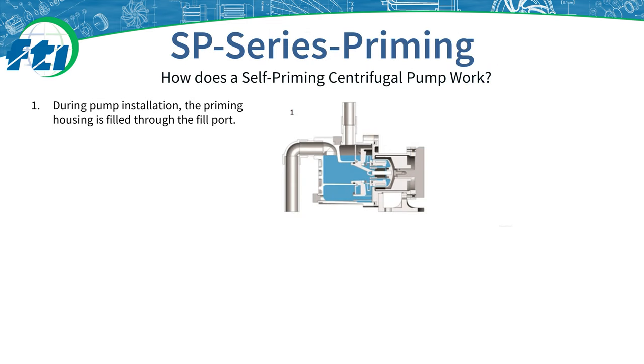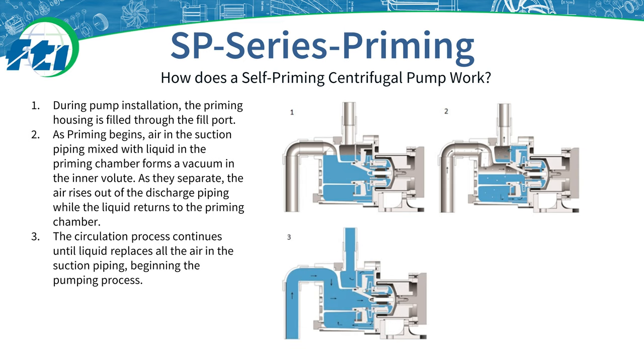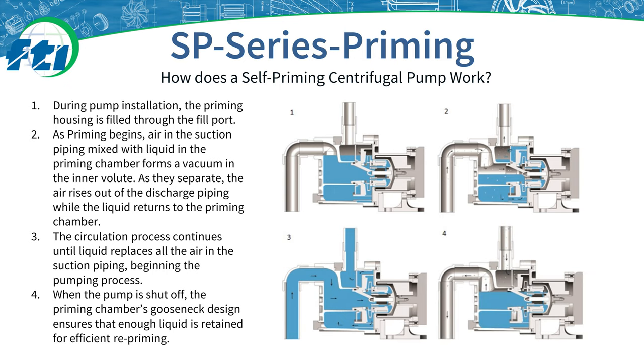The following diagrams show the priming system at work. The pump is first primed during installation through a fill port or backfilled through the pipe system. Diagram 2 depicts the pump first cycling: a liquid ring is created around the impeller and the inner volume, causing a low pressure area on the intake side so liquid begins pushing up into the housing. In diagram 3, the liquid has fully flooded the housing and all the air has escaped through the discharge pipe — the pump now acts like a traditional centrifugal pump. In diagram 4, after the pump has been turned off, a gooseneck prevents all of the liquid from backflowing through the pump, and enough liquid is retained in the housing to re-prime the pump the next time it is turned on.